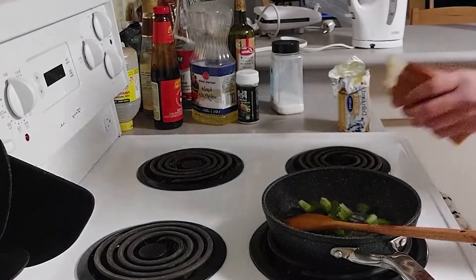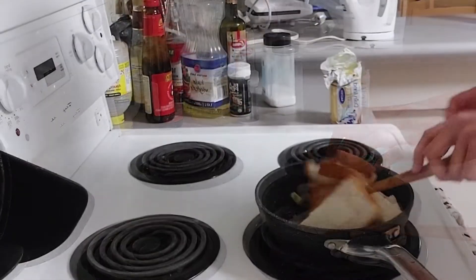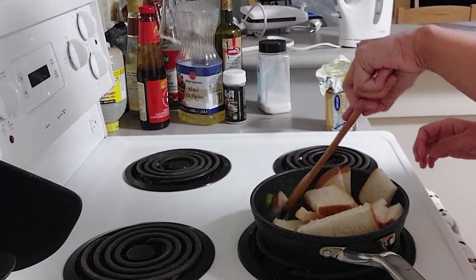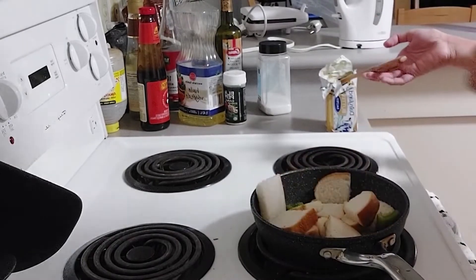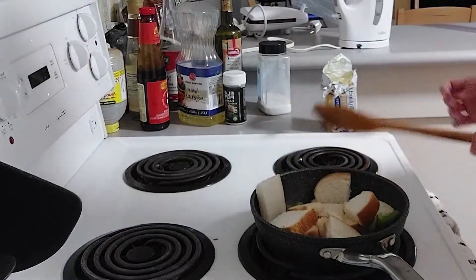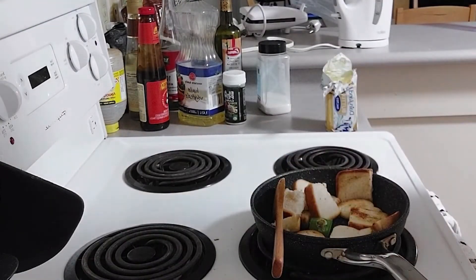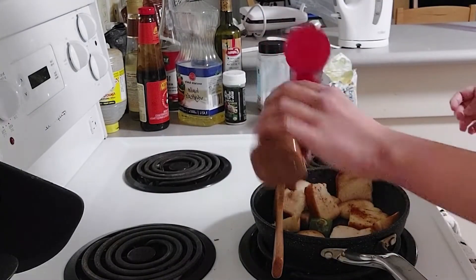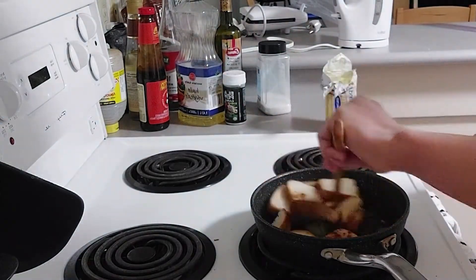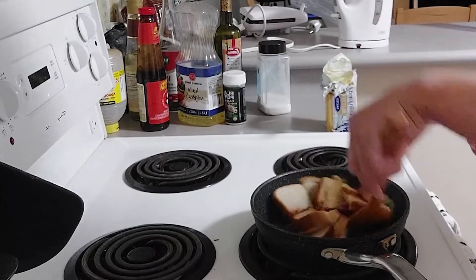Put in those pieces of bell pepper and bread into the pan and toss them a bit. Add some more butter if necessary. Finally, add some red chilli powder and keep them aside for now.